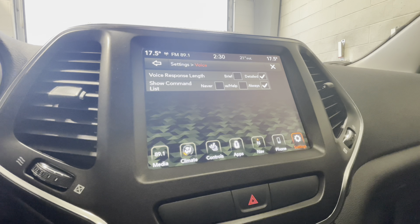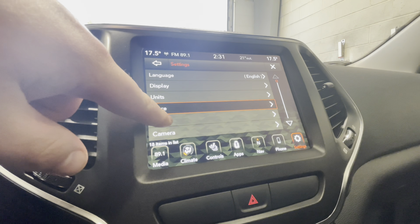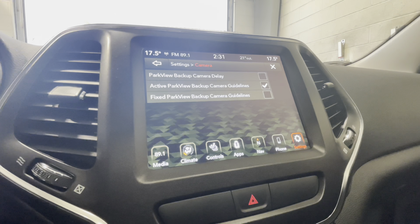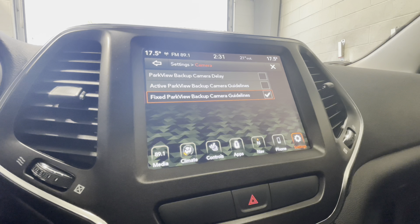We have all of our voice settings here for the voice recognition response length, and when you press the button you'll see that command list come up — you can also turn that off right here. The clock is synced with GPS so it will know the time zone and area you're in for the accurate time, and you can change the format from 12 hours to 24 hours. For the backup camera, when you're in reverse those guidelines move with the wheel. If you prefer, you can select fixed guidelines so they stay fixed as you turn — the default setting is active.